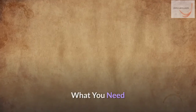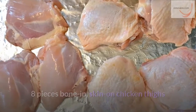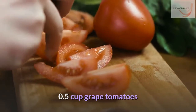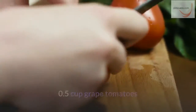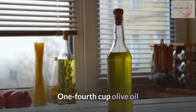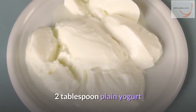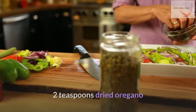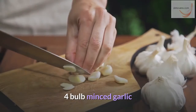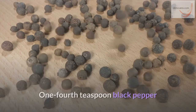What you need: 8 pieces bone-in, skin-on chicken thighs; 0.5 cup Kalamata olives; 0.5 cup grape tomatoes; one fourth cup fresh lemon juice; one fourth cup olive oil; 2 tablespoons plain yogurt; 2 teaspoons dried oregano; 4 ounces diced feta cheese; 4 bulbs minced garlic; one fourth teaspoon black pepper; and salt.